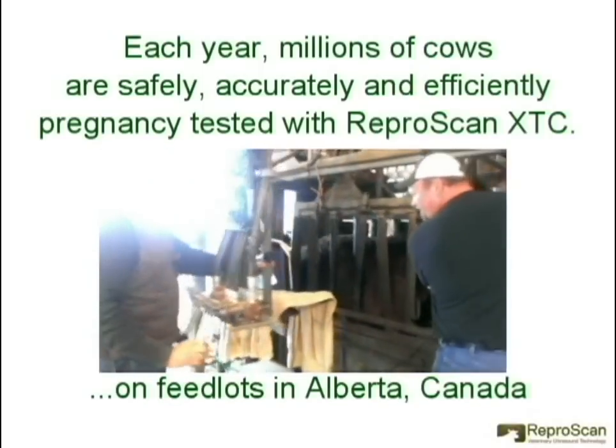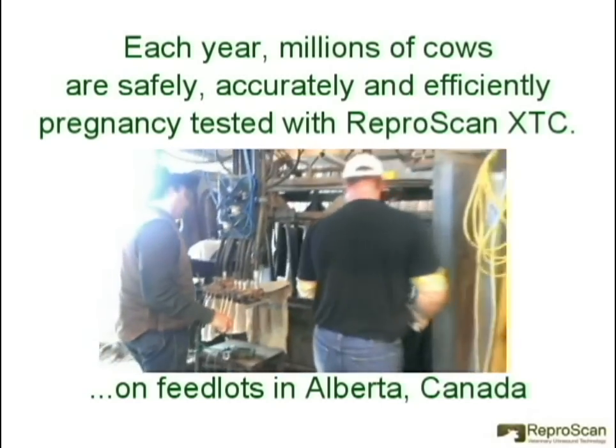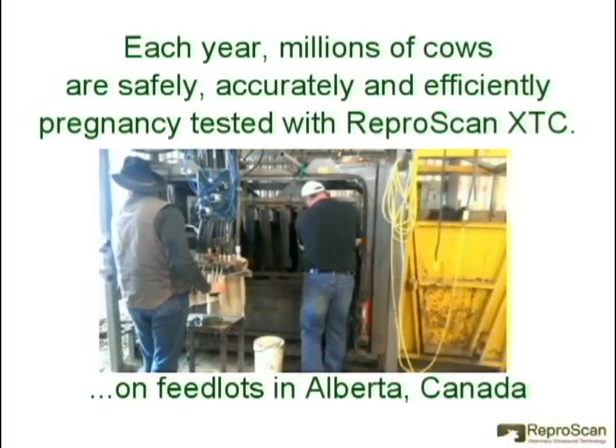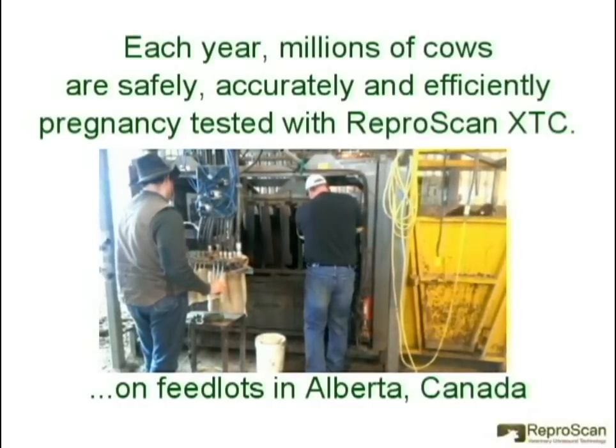The Reproscan XTC is also used for pregnancy testing heifers in feedlots. In this video clip, taken in Alberta, Canada, we see the XTC being used to pregnancy test heifers through the silencer chute at a feed yard.